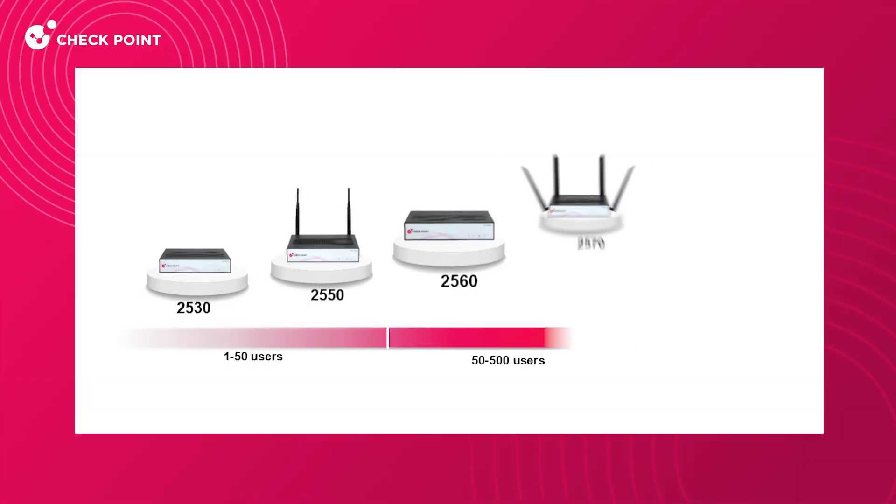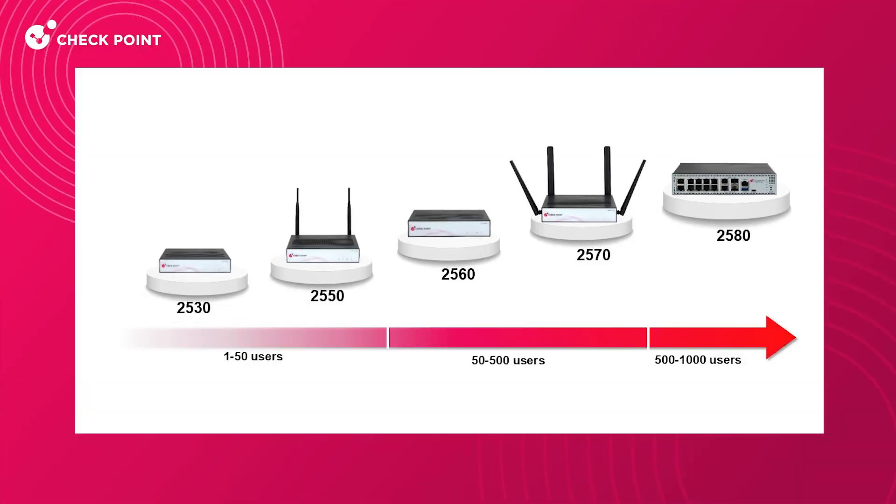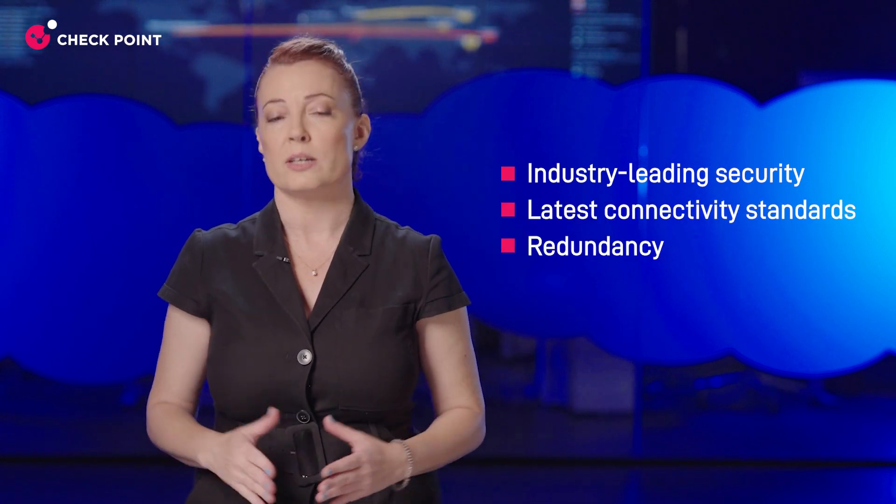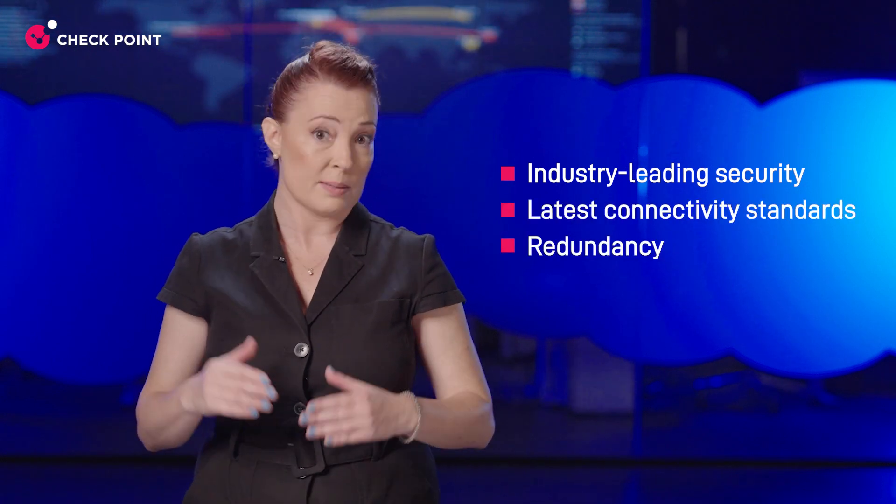As a managed service provider, you're trusted with keeping small businesses safe, connected, and resilient. The new QuantumSpark 2500 lineup of security gateways packs a punch with industry-leading security, the latest connectivity standards, and redundancy to ensure maximum uptime for your SMB customers.